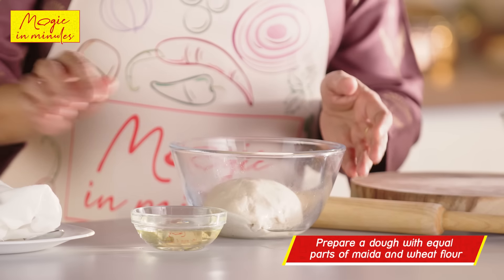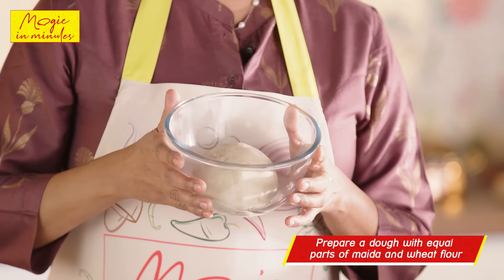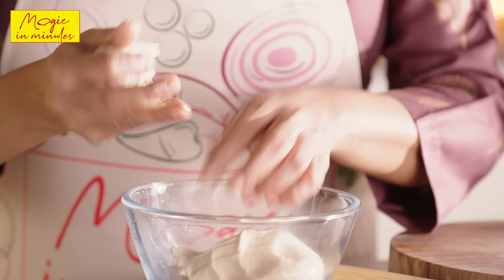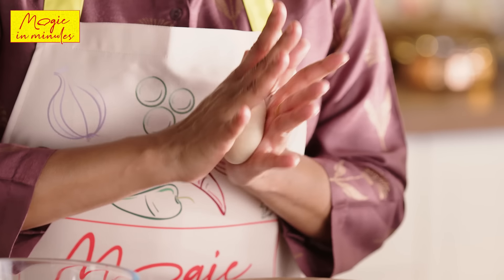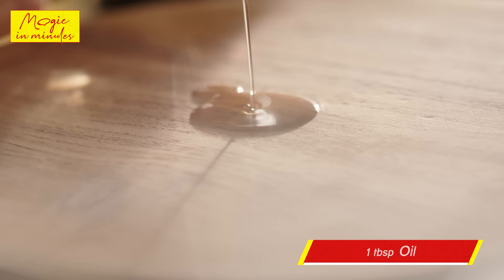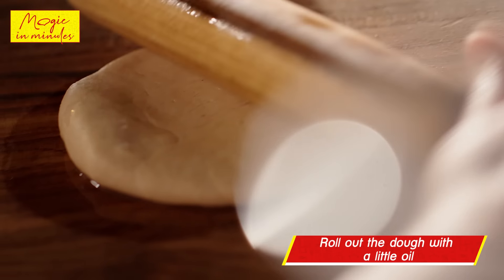Here's the dough which I prepared using equal parts of maida, ata, a little salt and water, and I kneaded it well. Now divide the dough, roll it well, and then roll it out into a thin roti. I'm adding a little oil on the rolling board. Place the dough and roll.